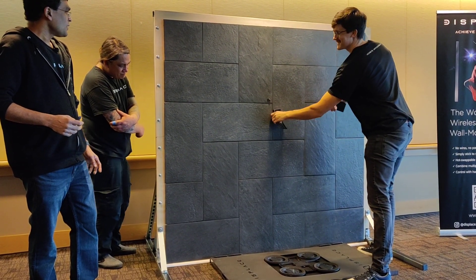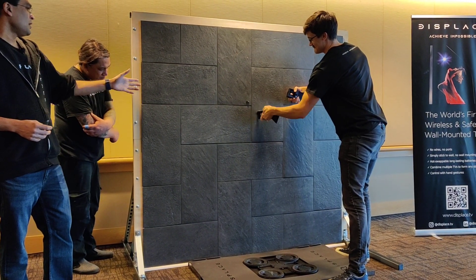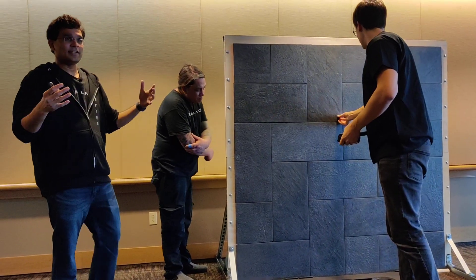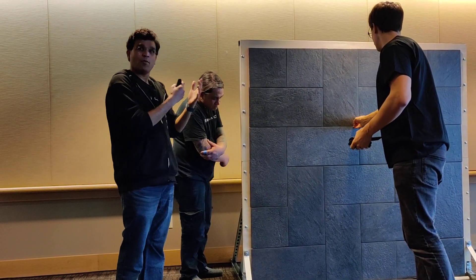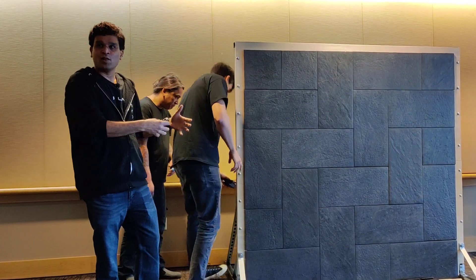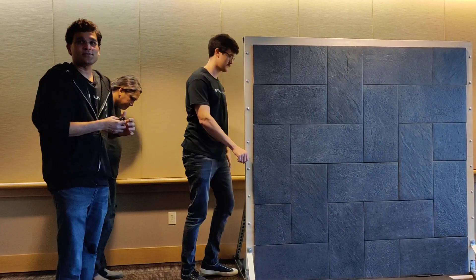That looks realistic. I mean, you can see that those tapes — they're deployed when it detected a crack, and it can actually grab onto the wall really hard. So you don't have to worry about what if the tapes fall. It's not going to fall, because it's industrial-strength tape.